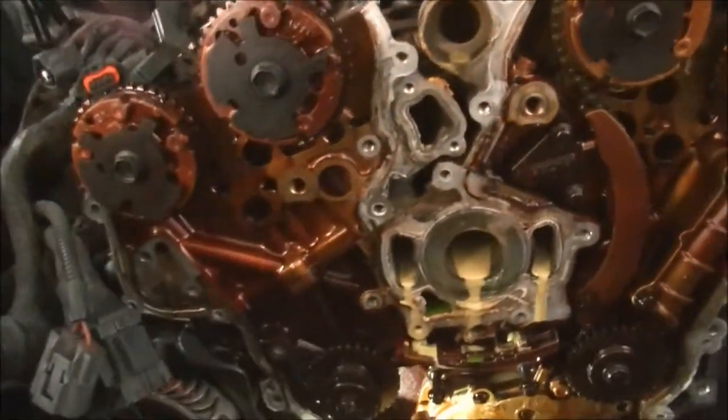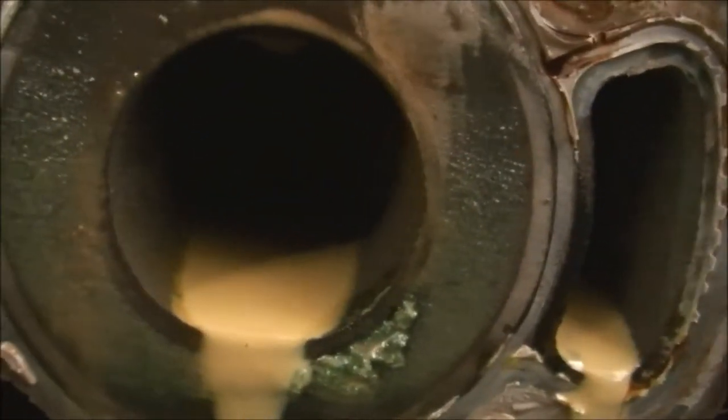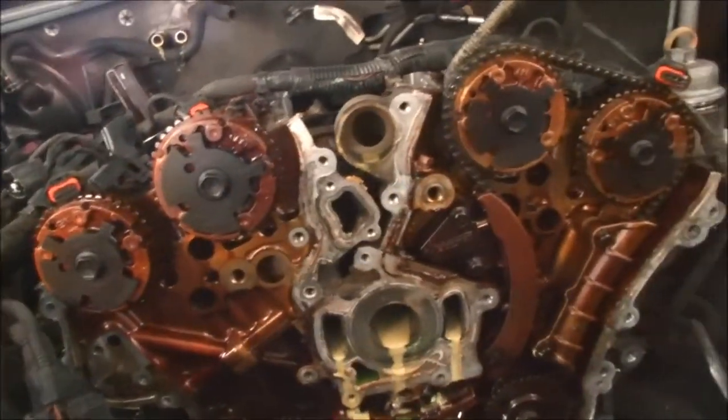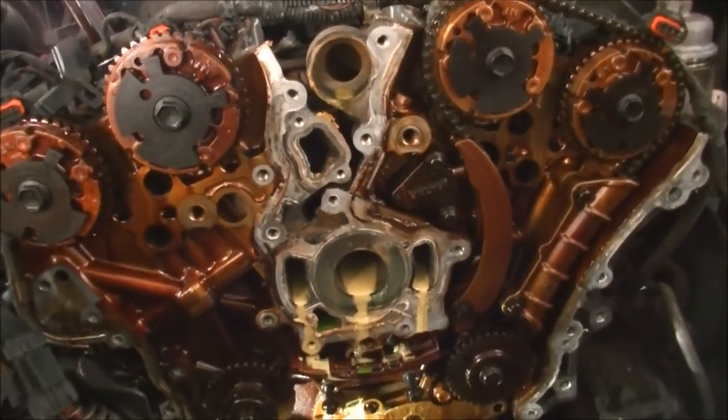I just thought that'd be interesting to see what might have been the issue with that. The oil in the water came from the radiator. So I've just got to wait on parts now. Have yourselves a goodie — check you later.